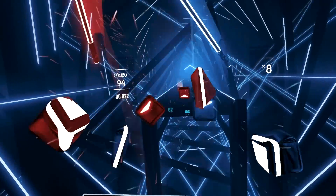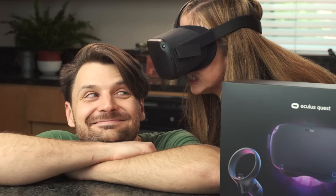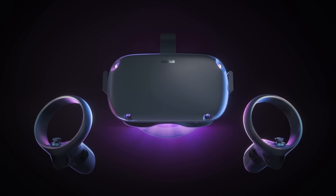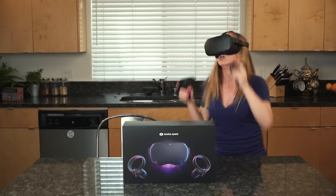If you want the full version of Beat Saber... You'll have to get through me! Or you can just download it from the Oculus Quest app on your phone. I will cut you in half! Drop the beats! I'm the king of the world!